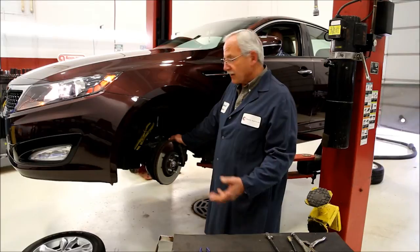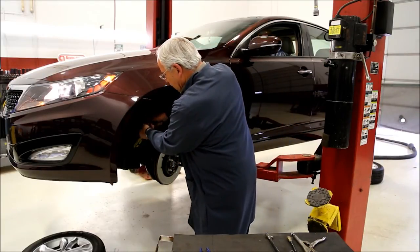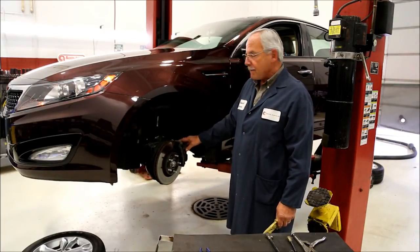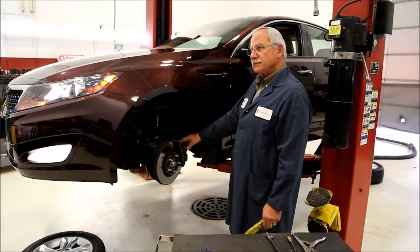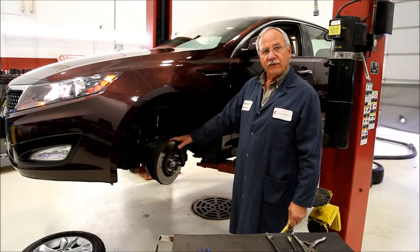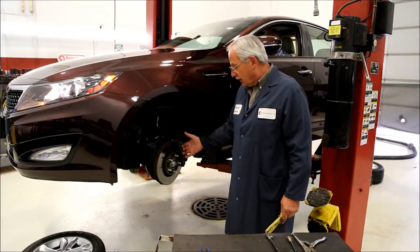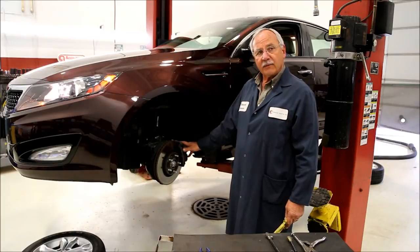Now we're going to take off the clamp on this next wheel here and evaluate it. Remove the clamp, we'll start it up, and evaluate. How's that pedal feel? Pedal's soft. So we've diagnosed it that the problem is in the left front wheel of this vehicle, and it's telling me that there's a problem between the clamp and the caliper. It could be a mechanical problem, a pad problem, or even a hydraulic problem in the caliper.